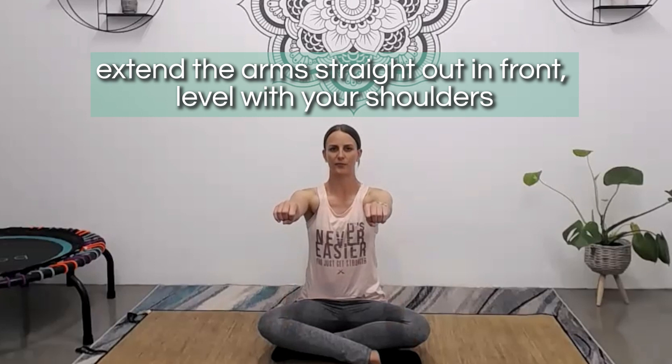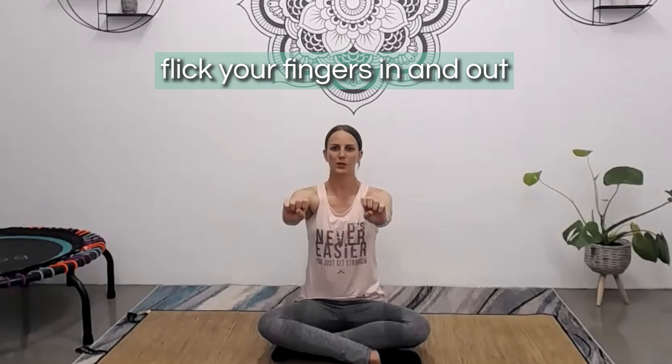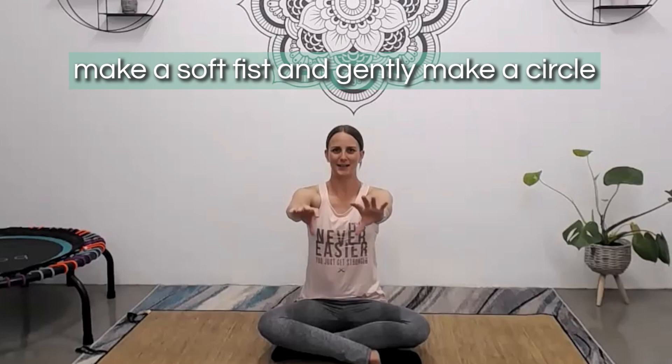Extend the arms straight out in front to be level with the shoulders and start to flick the fingers in and out. We'll start just moving really nice and slow, stretching the fingers out and then squeezing them all the way back. Can we move just a little bit faster? You might feel the forearms start to burn a little bit, really waking up all those muscles. And let's go just a little bit faster, really flicking those fingers out.